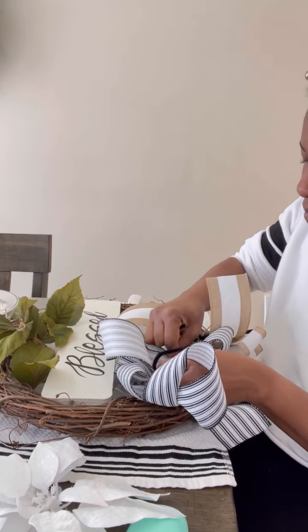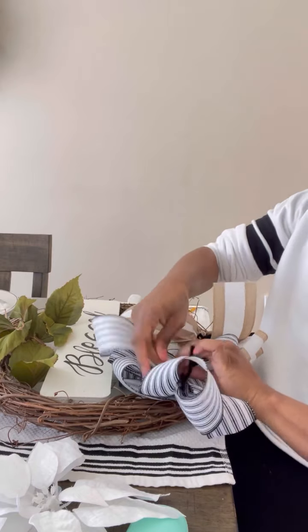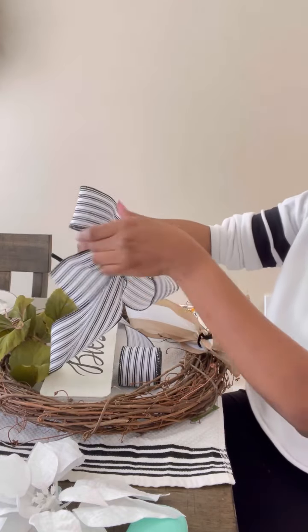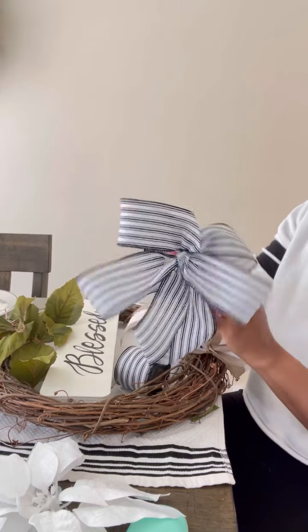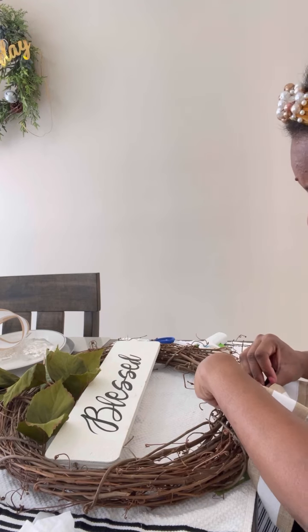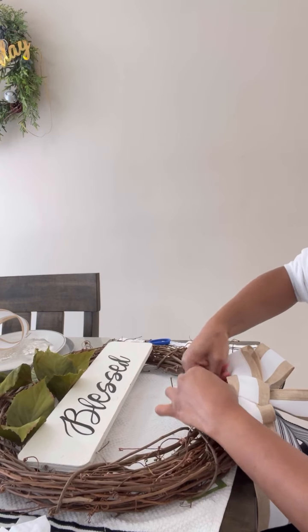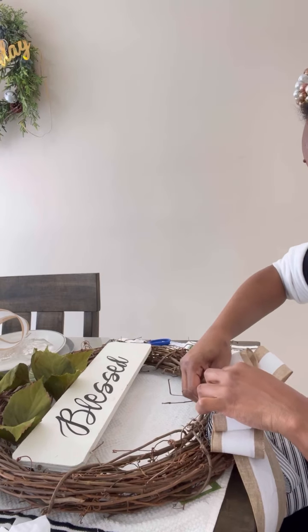The Blessed Wreath — the original version has three different pieces that make one bow. For this particular Blessed Wreath we're making it with just two ribbons. We're also going to be adding the statement of a lifetime: 'Blessed' — because that's who you are and that's why you deserve to have this statement boldly placed on your doors.